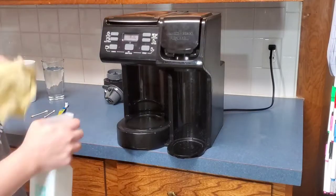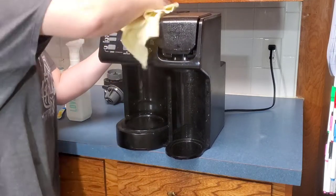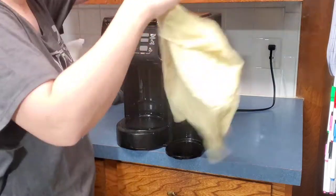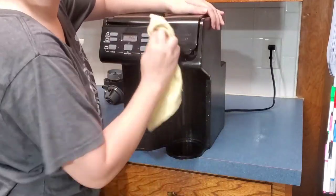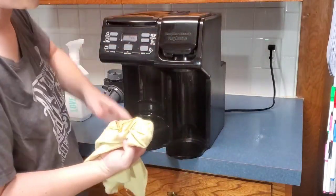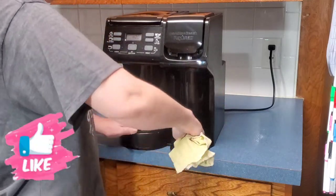I use my multi-purpose cleaner on the outside of my Keurig, making sure that while I clean my coffee maker I don't get any on the inside of my machine. If you do, just wipe it really well with a towel with plain warm water on it to get all of the cleaner off. I only use white vinegar on the inside of my machine since it is completely safe if swallowed, and it's also a great natural cleaner.